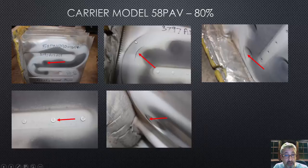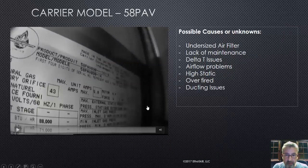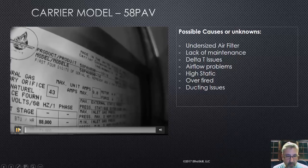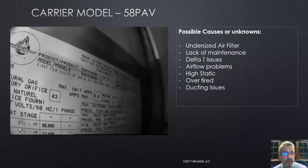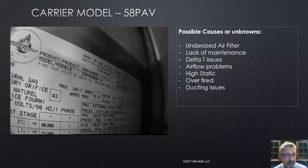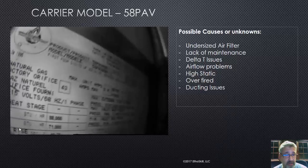The failures on this particular model are most likely going to be at those dimples or at those rivets. I have seen them fracture along the curve as well. Remember, anytime you stress a piece of metal — rivet, dimple, curve it, press it — it could eventually fail. This furnace is also manufactured under the Bryant name and Payne name with a different model number, but essentially it's the same machine, same heater.